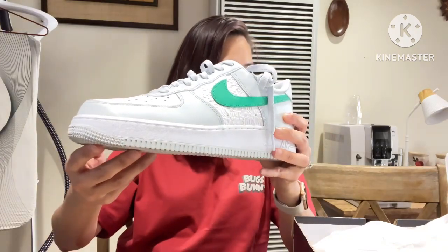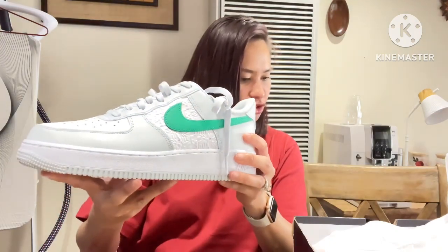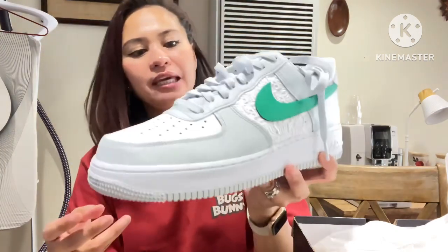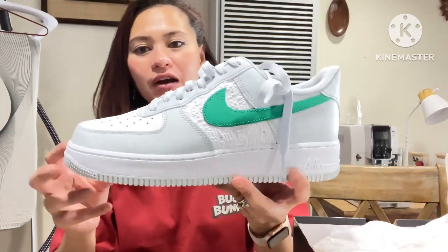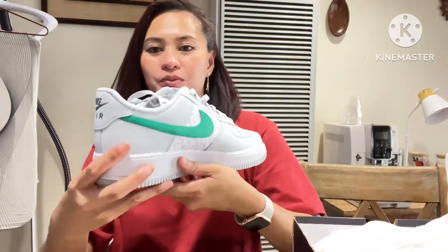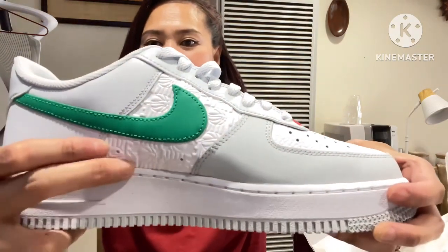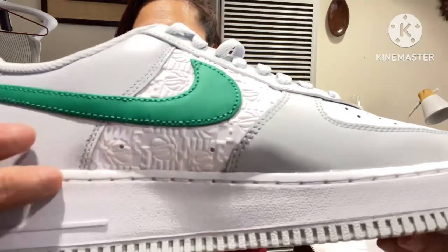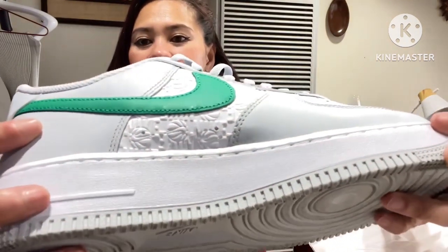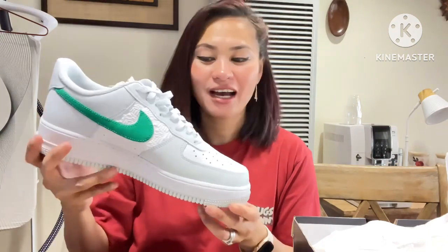So that's the Stadium Green colorway. This one is $180 if I'm not mistaken — my receipt is in my email. Looks pretty nice. I love the embossed detail here, it's just really cool. That's the one I got for him.